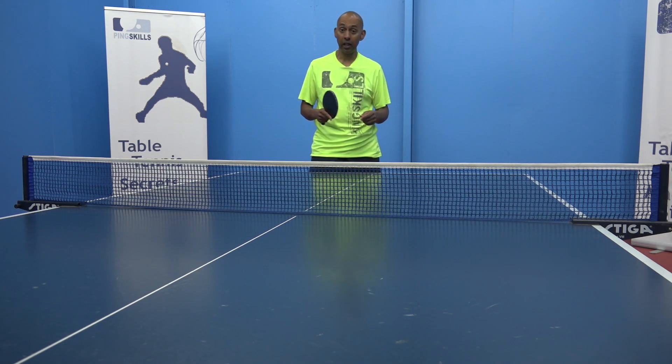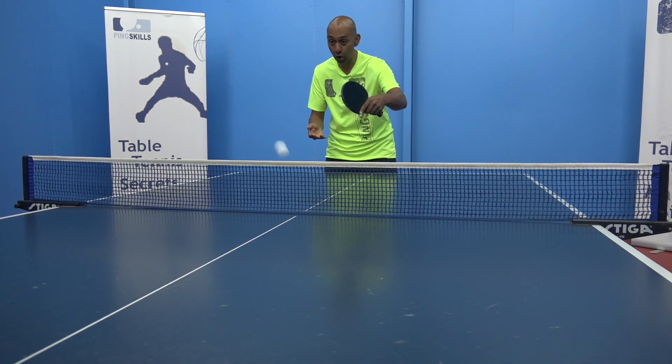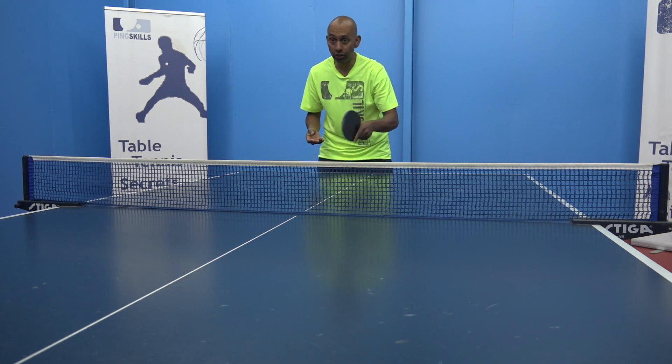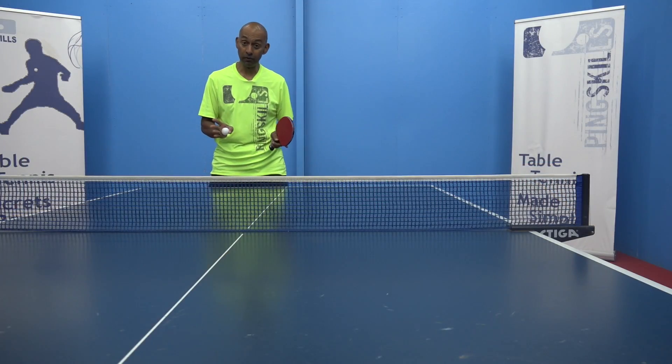Secondly, we talk about the most important skill, and that is to be able to just control the ball backwards and forwards on the table and develop that control. Then we move into our strokes.